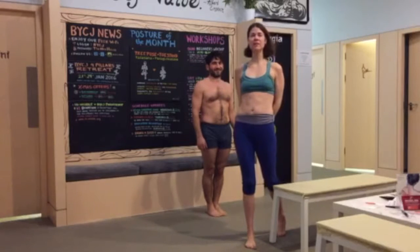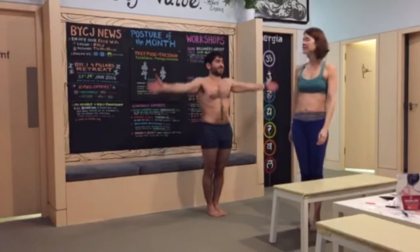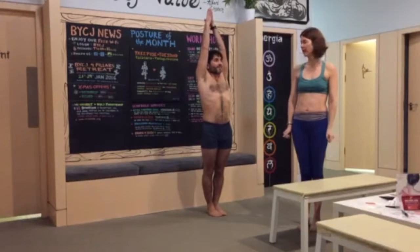Hi there, today we're going to be talking about a separate leg forward and knee. So feet together nicely, lift the arms up over the head, and take a step out to the right.